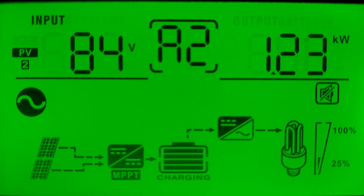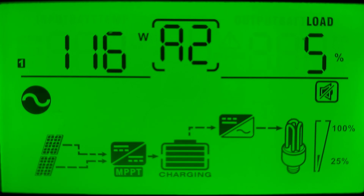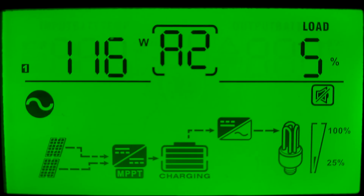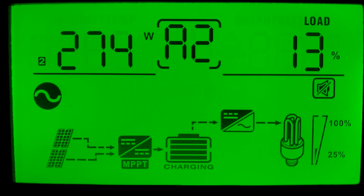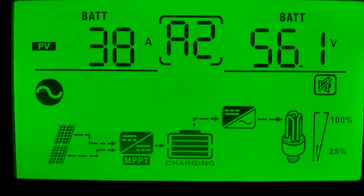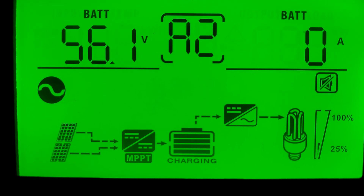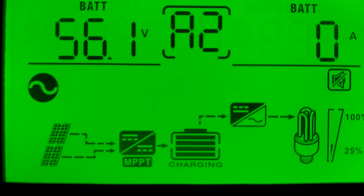Let's go in and see what our loads are. 118 watts, 5% on leg one. 272 watts, 13% on leg two. Creeping up on that 40 amps, and everything is doing great.